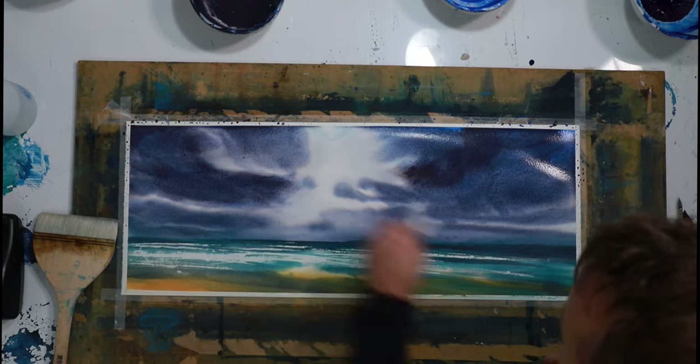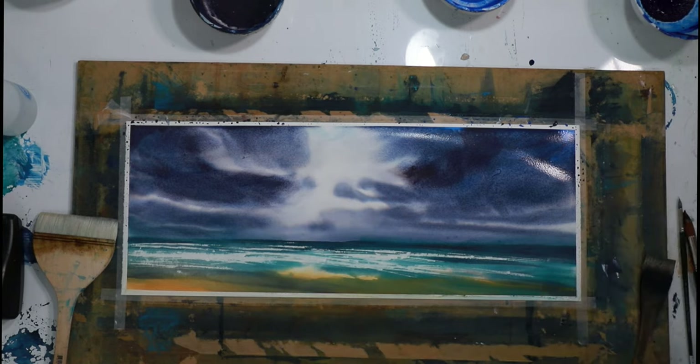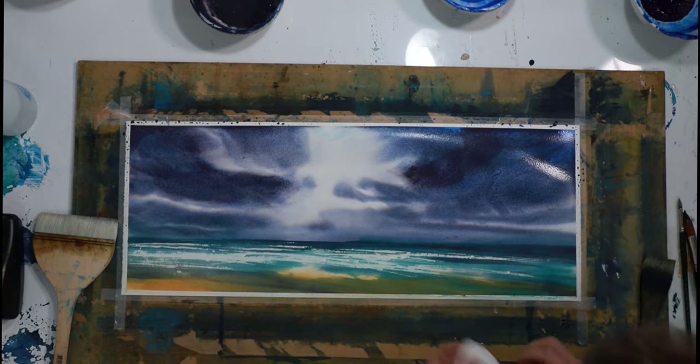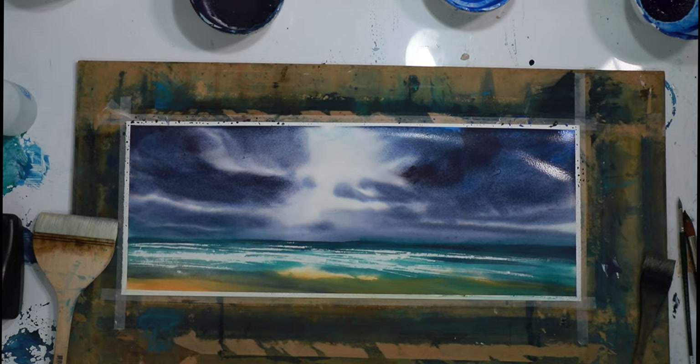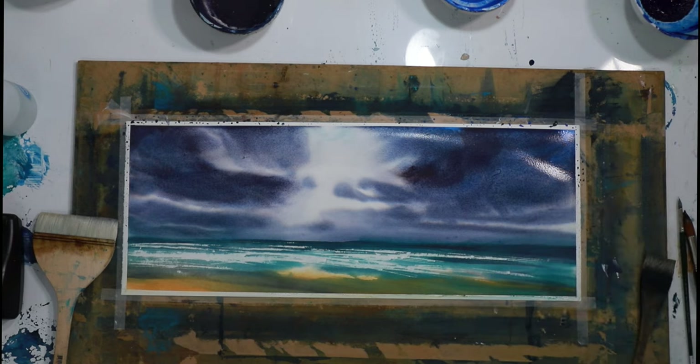Even if you can't see it, there's going to be pigment on the page here that makes it a bit darker. The eye is an amazing thing — if I want it to pick up a bright area there, it's great to use a tissue to just take out a bit more there, and then the eye will be able to see that really bright white.